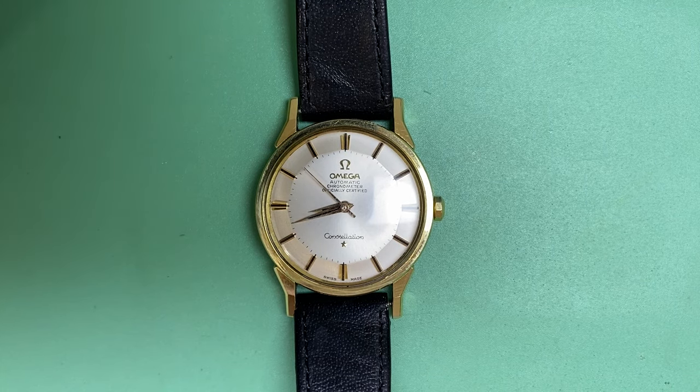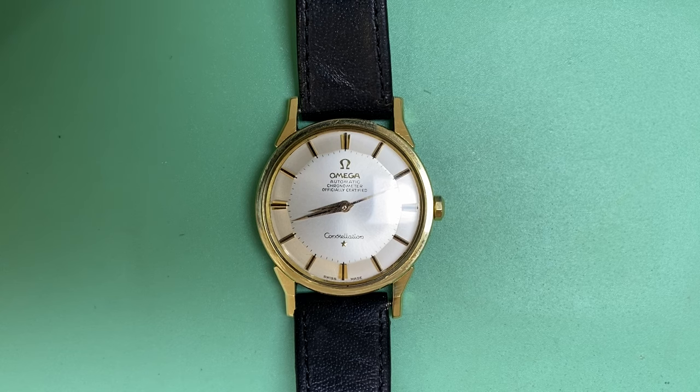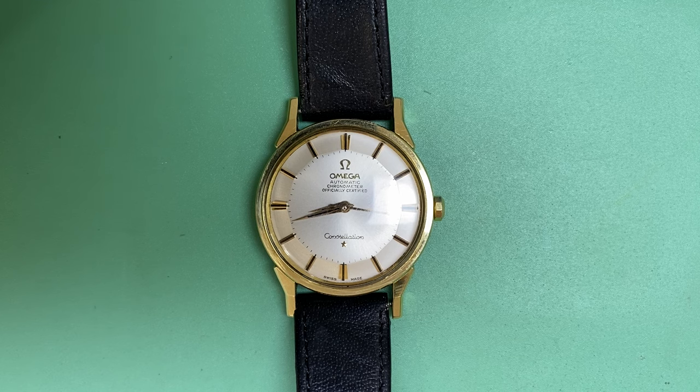Hi guys, welcome to Precision Horology. Up today we have a beautiful vintage Omega Constellation for your consideration which we are going to be servicing. We're going to completely strip down the movement, clean it, fix any issues, change any parts that might need changing, repair anything that needs repairing, lubricate it, put it back together, and complete the timing and all that fun stuff involved in a complete service.